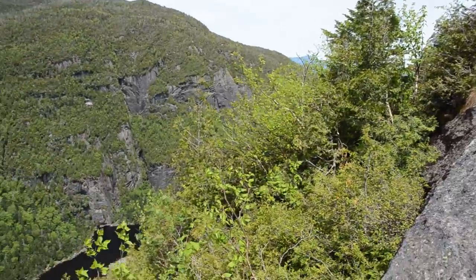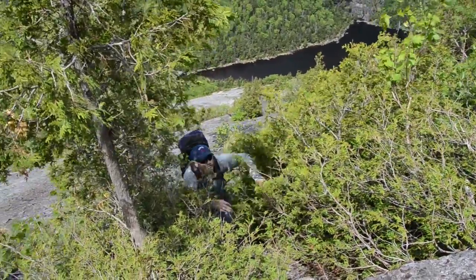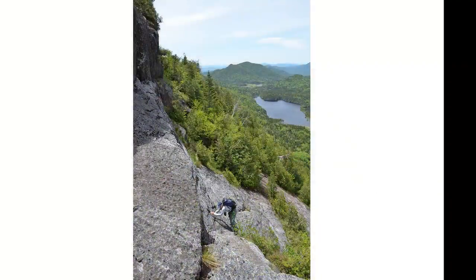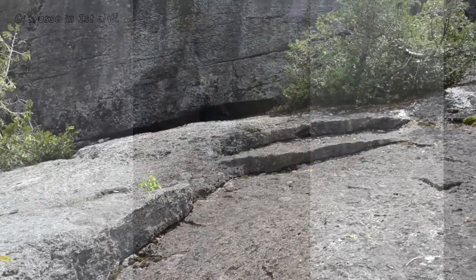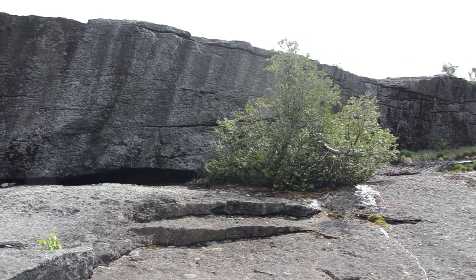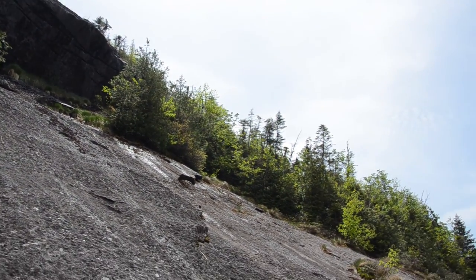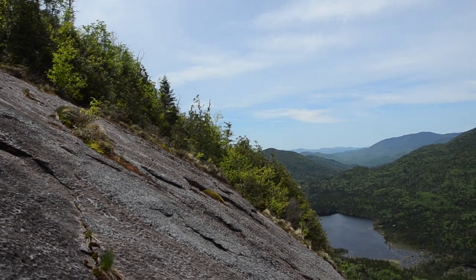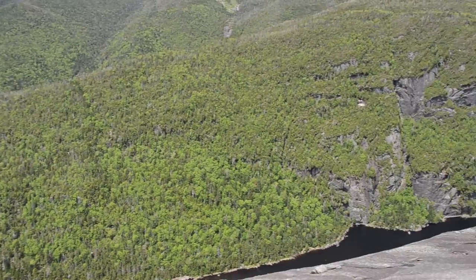Not too many trees, but a few. We're at the top of the cliff band. We just broke through a 20 or 30-foot section by staying far right, going up a ramp, underneath a little fracture, then coming out on top of a nice terrace and up on some low-angle slab.